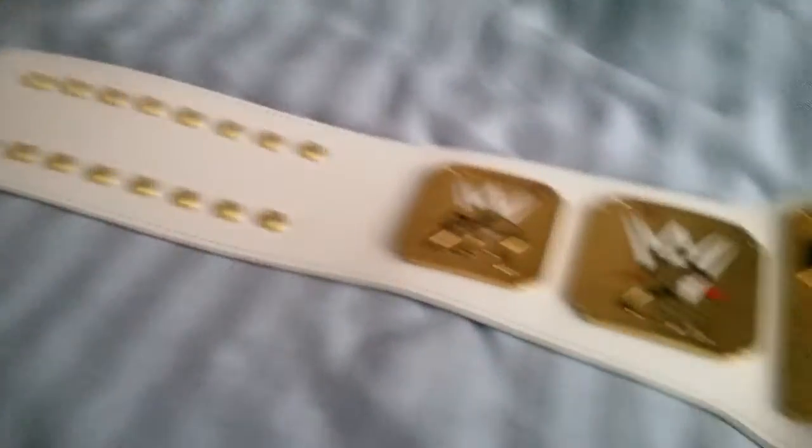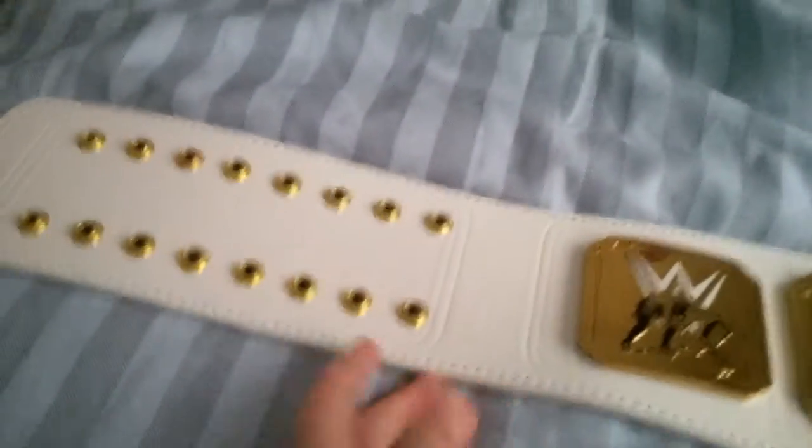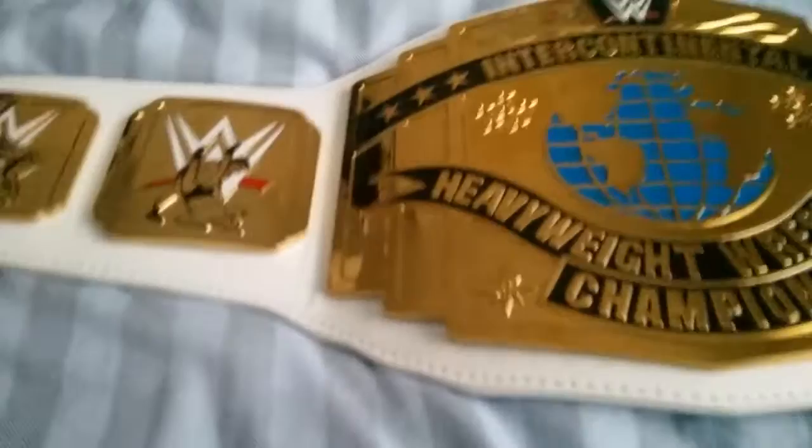Hi guys, today I'm going to do a WWE Intercontinental Championship commemorative belt review. I got this belt from WWE's shop — it is an American website, but you can also get it from the Europe shop.